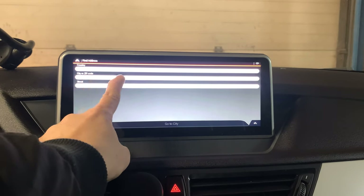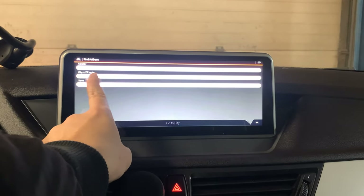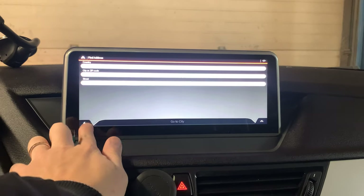If it's Canada, you will type Canada, then the city, then the street name, and then follow the instructions here.